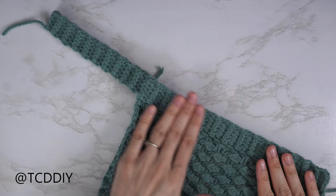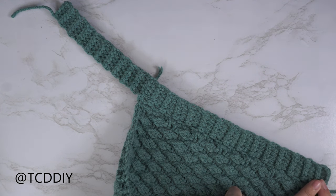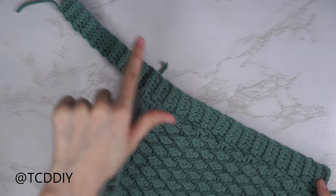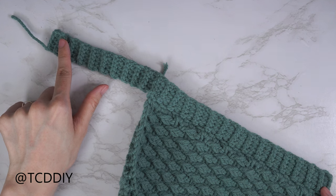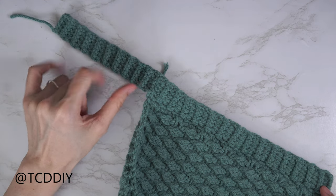The entirety of my strap is finished. Counting from the first row all the way down, I have a total of 49 rows and the length of my strap is 5.5 inches or 14 centimeters unstretched — it does have a little stretch to it.